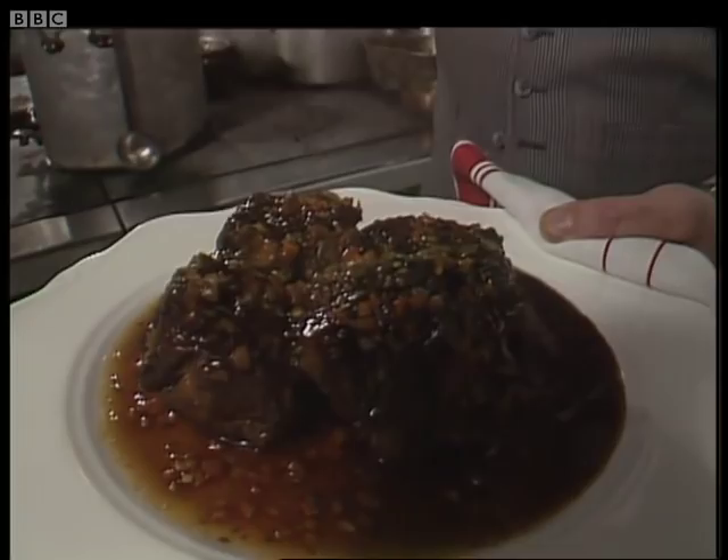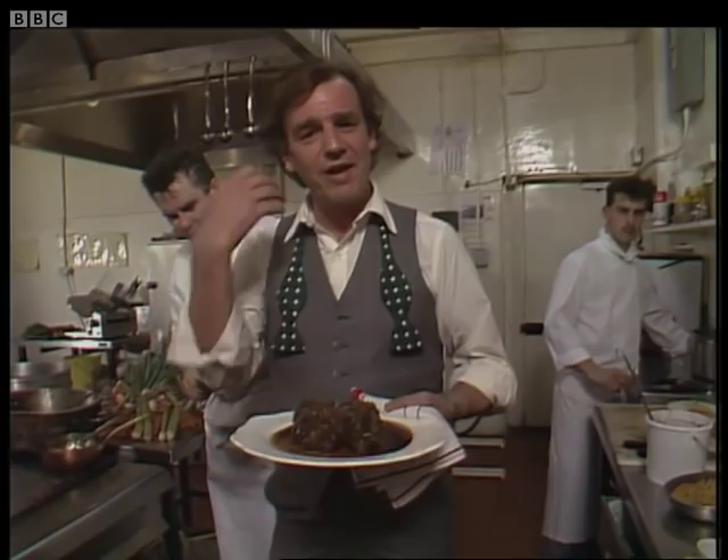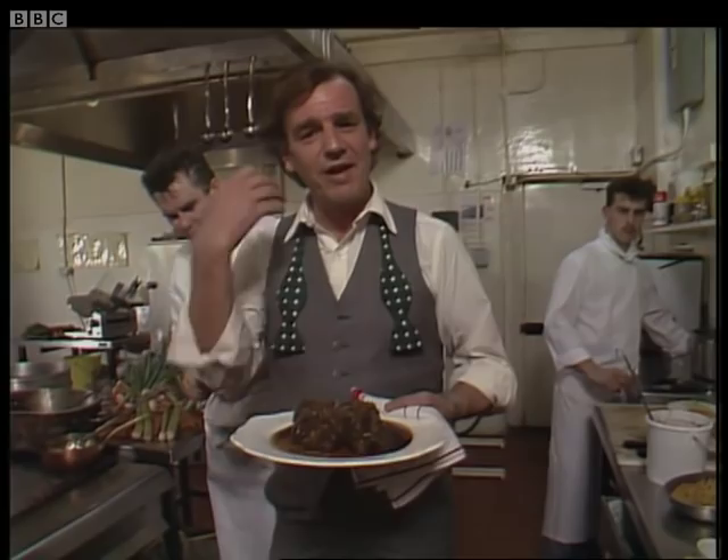Sniff into that. If only the camera could sniff. Oh boy, it smells so good. But I tell you what — if food was paintings, this wouldn't be a Van Gogh. I mean, he encapsulated the spirit of Provence. This would be a Joshua Reynolds, wouldn't it? Difficult to find, a bit in the attic, absolutely brilliant, and truly British.